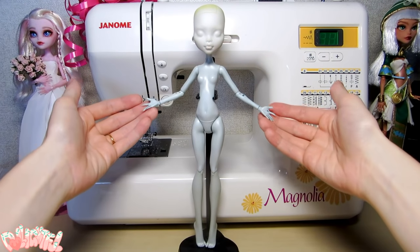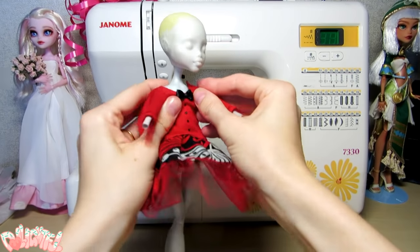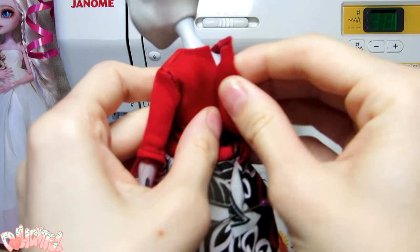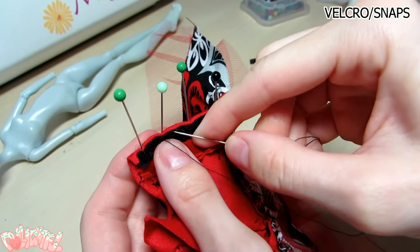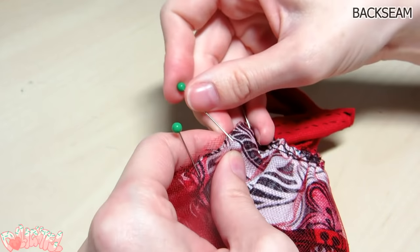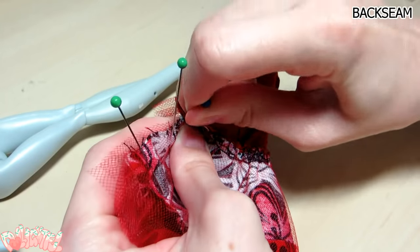It's very useful to keep a mannequin doll around for both clothes and wig purposes — save your customized doll the trouble. I tried the outfit on the mannequin doll several times through the process just to make sure everything's fitting correctly. I also tried it on near the end to make sure I placed the velcro or snaps in the correct location. Make sure to sew on the velcro while the outfit can still lay flat — you can use the machine, but I generally hand stitch it. Before you sew the back seam, pin it in place and slide the doll in to make sure it can get past the booty. Readjust if necessary and sew the final seam.